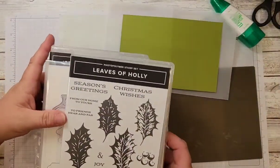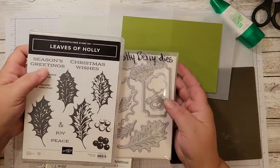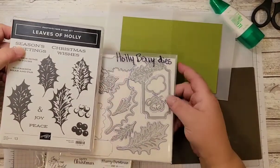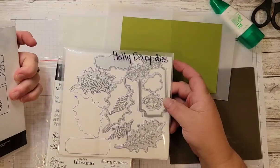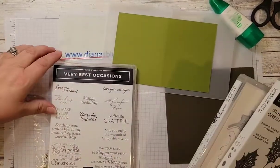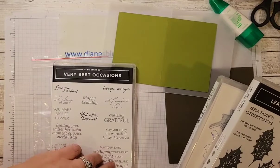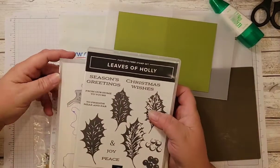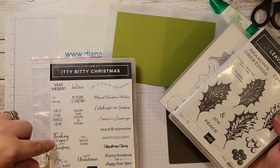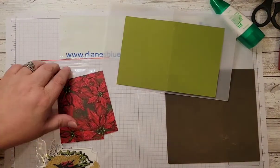Another thing the host was really interested in — she fell in love with the Boughs of Holly suite — so I have the Leaves of Holly stamp set and the Holly Berry dies, and I did use a majority of these products. I also used Very Best Occasions for some Christmas stamps for the inside message, and then I used a retired set that I have because I really love 'Thinking of You at Christmas,' and that's what I used on my card.